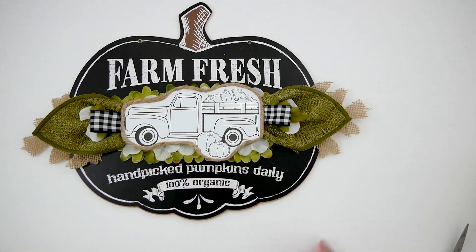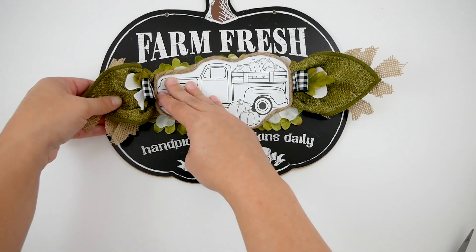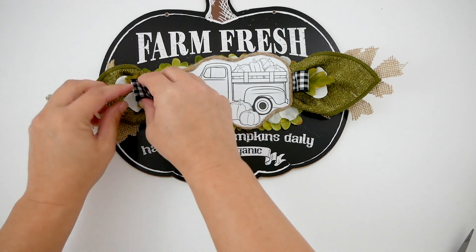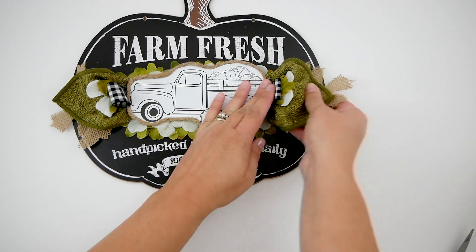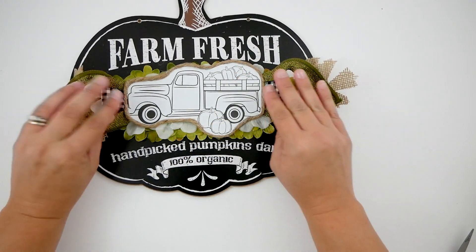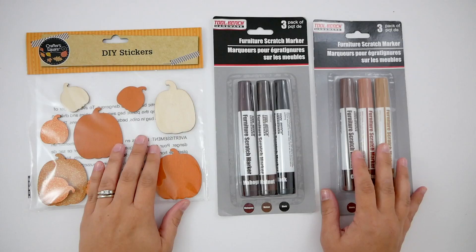And then I'm going to place that right into the center. Now I'm going to kind of bend up the leaf there. As I said, the burlap leaves are wired, so it creates a really nice shape to give it a little more volume — a little oomph right there in the center. And here are all of my built up layers.